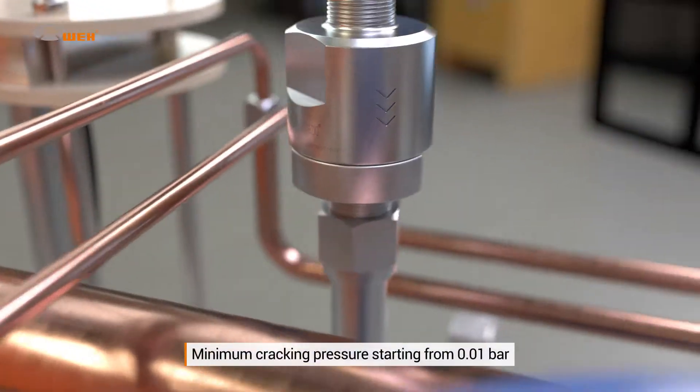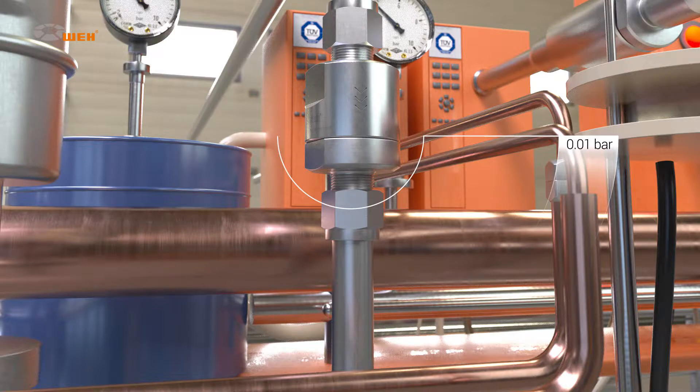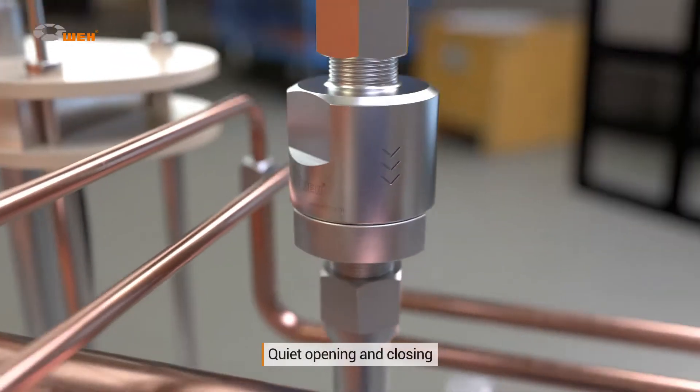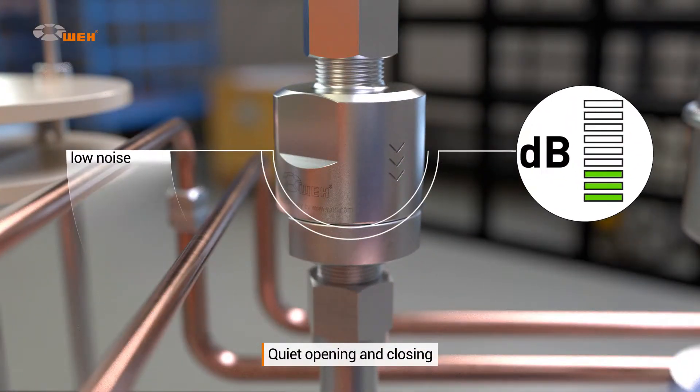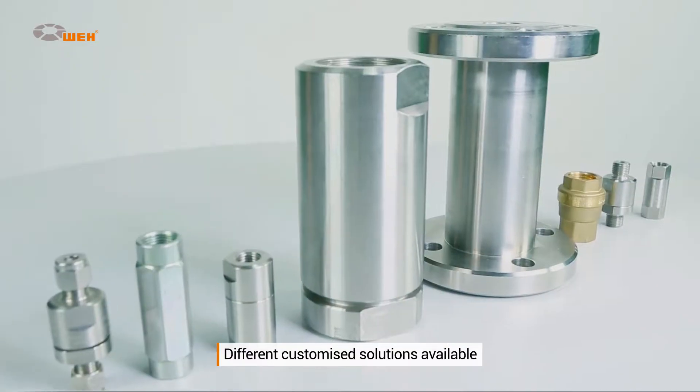On request, each valve is available at cracking pressures starting from 0.01 bar. Way check valves are especially quiet when opening and closing thanks to their exceptionally low cracking pressure. The check valves come in different dimensions and connection types.